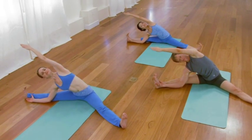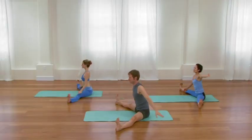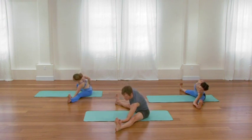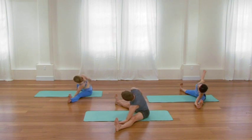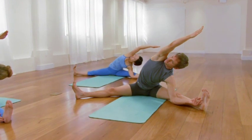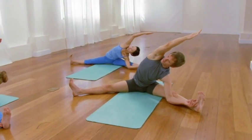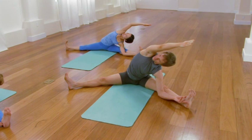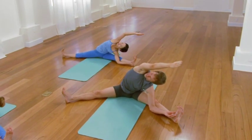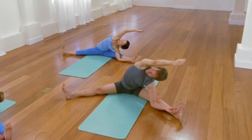Inhale, come all the way up. Same pose, second side. Left hand on the left shin, walk it towards the ankle. Then either keep the elbow straight, forearm on the shin, or forearm inside the shin. Extend that arm from the waist, and as you breathe, direct that breath into those right ribs. Relax the mind, and simply bring the awareness to the sensations. Another moment, allowing a soft internal receptive state. Inhale, come all the way up.